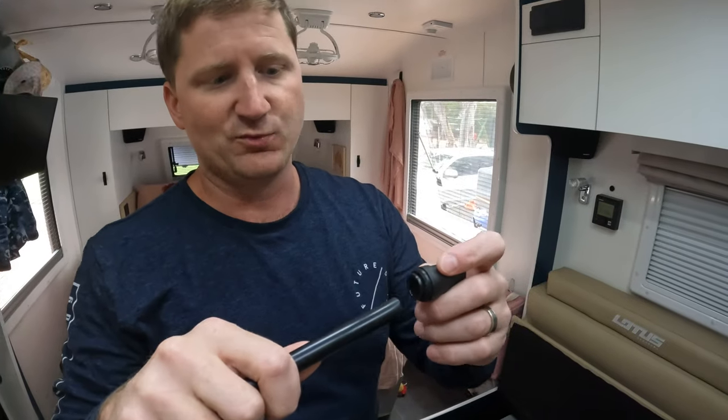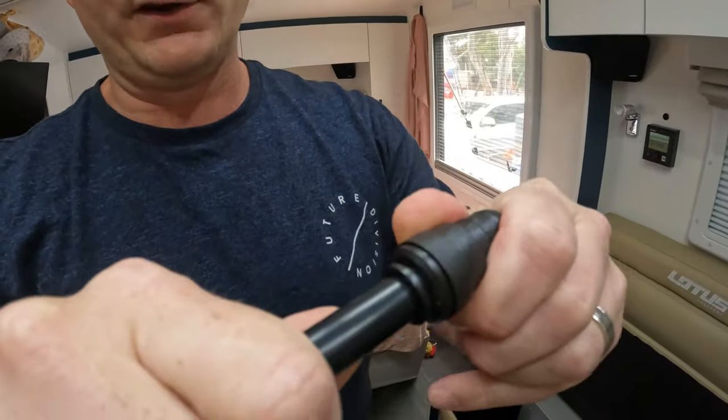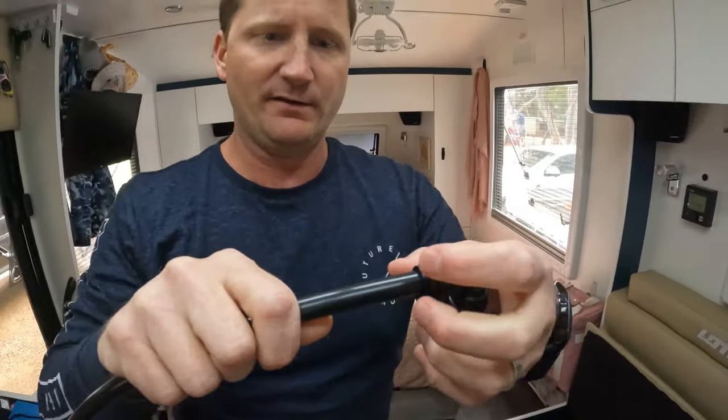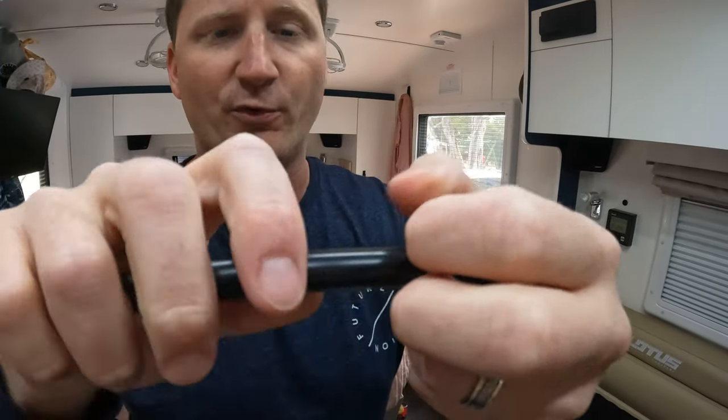I'll quickly explain how the John Guest fittings work. The pipe just slips in and locks — you can't pull it out. To disconnect, there's a little collar: you pull that back and hold it flush and then the pipe slips out. That's how you loosen the fitting so you can get the pipe in and out.